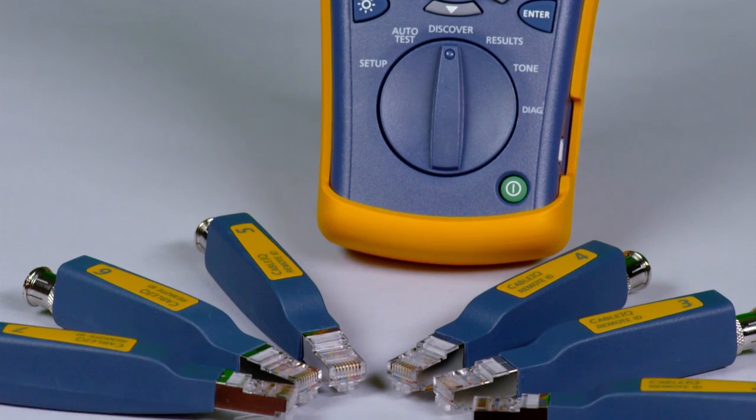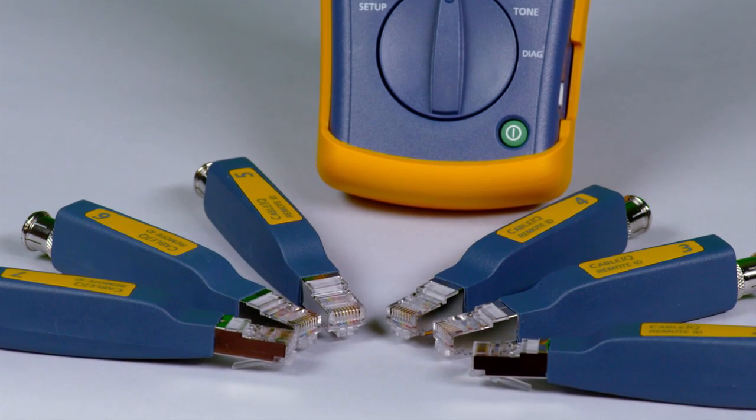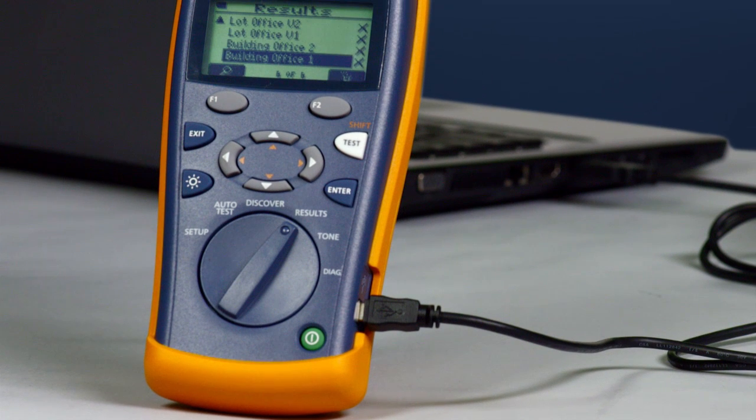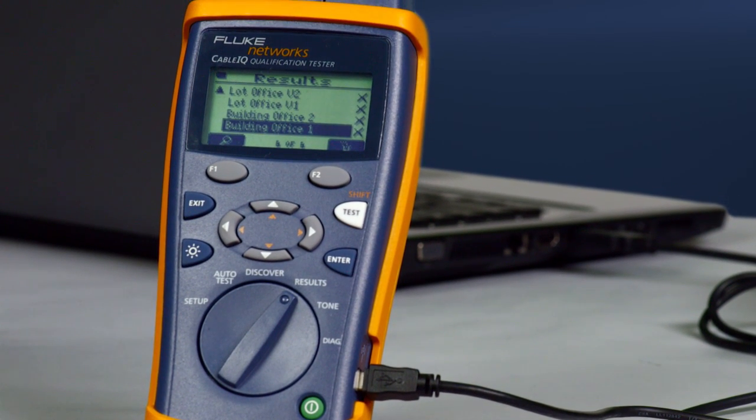Test several cabling links at once by attaching the remote IDs. Test from one location and save time. Use the Cable IQ to add site, location, and outlet information, and upload to a laptop, providing valuable as-built documentation.